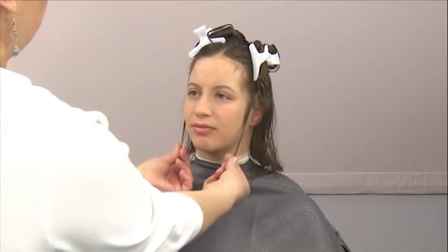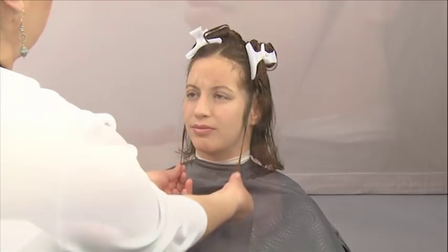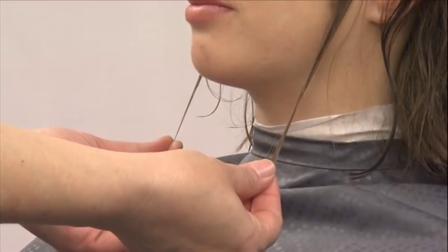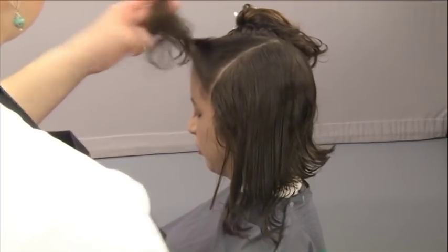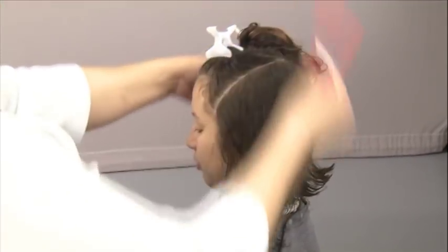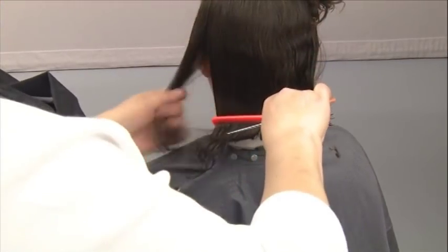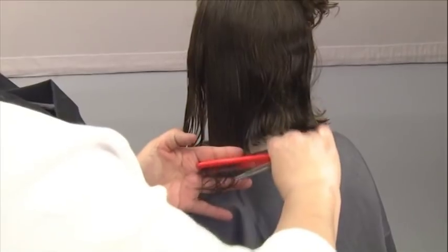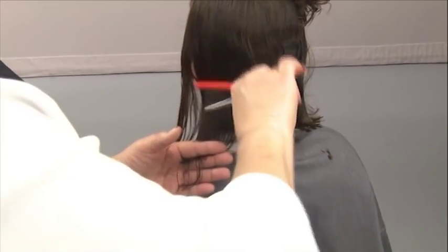Before cutting the next partings at the sides, check and make sure that the lengths are even on both sides. Once you've checked the length, return to the left side, part diagonally releasing a half-inch section, and cut following the established guideline. As you work toward the sides, maintain the natural fall direction, holding the hair at zero degree elevation.